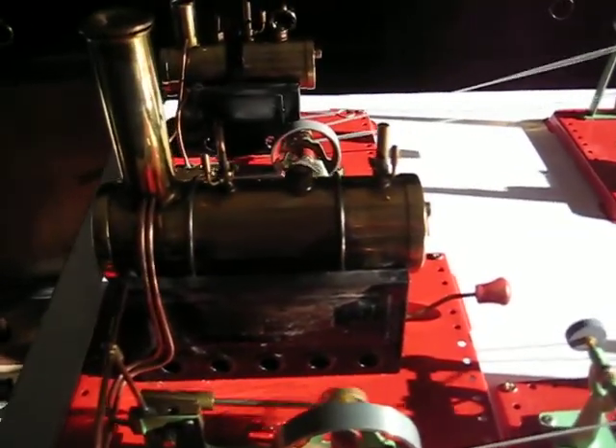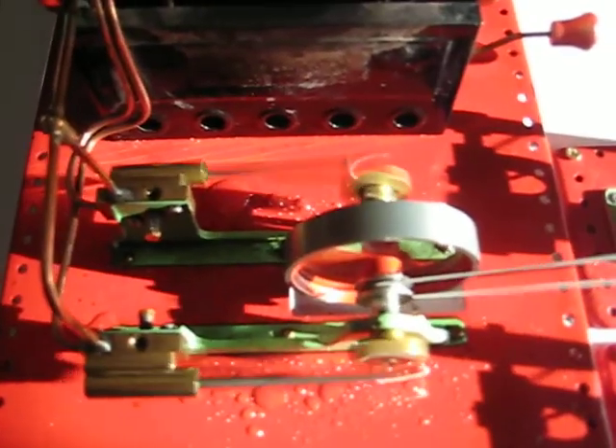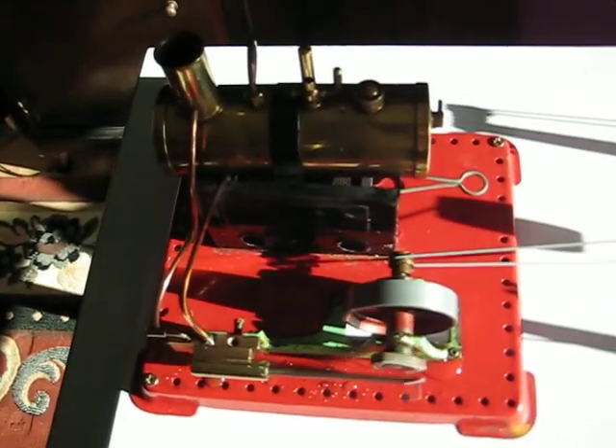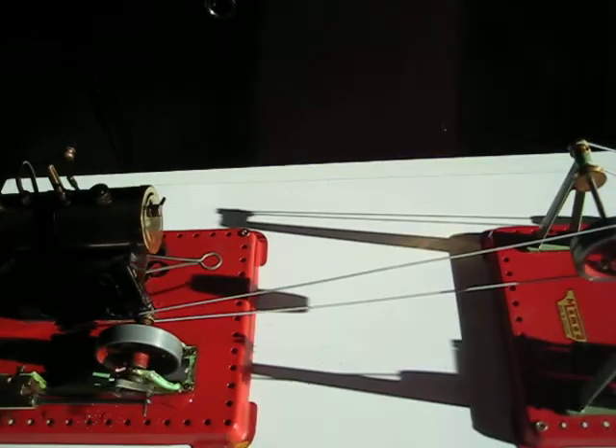The SC3, apart from the size, a major difference is that the SC3 is a two-person model, as you can see here, moving very nicely. The SC2 having a single person, but nonetheless a very effective model indeed.